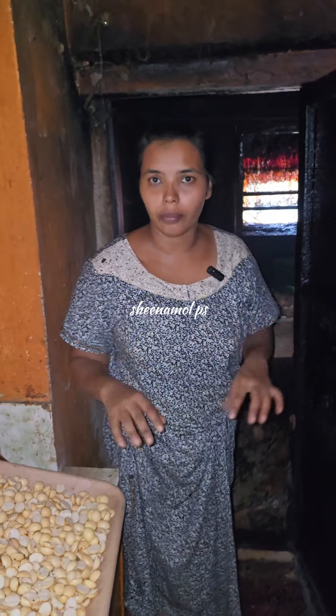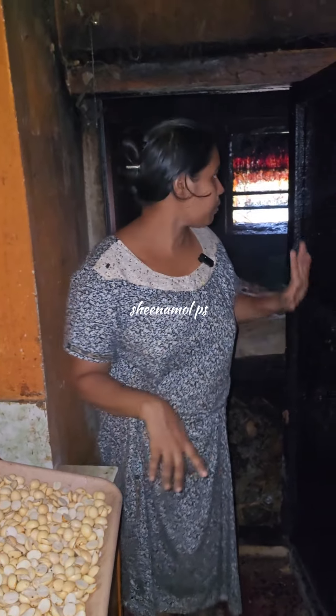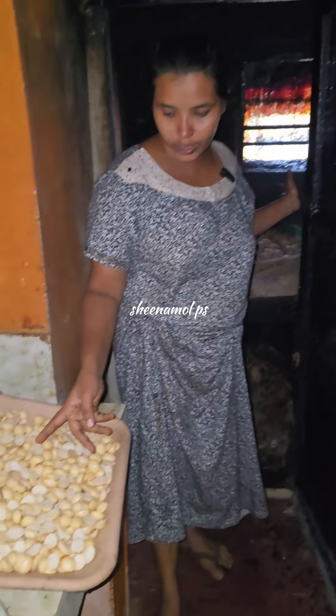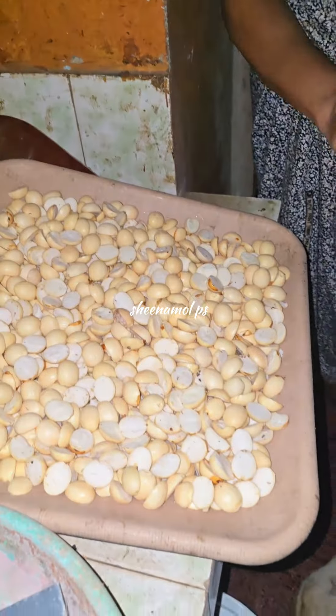We've done our own rice trees. We've done a lot of rice trees. This is the one we've done.